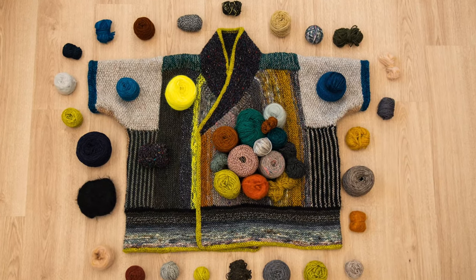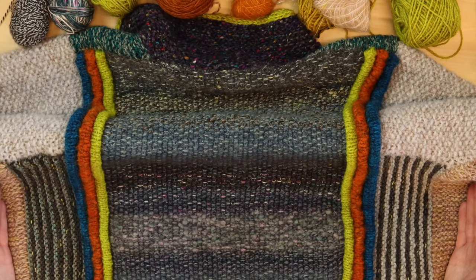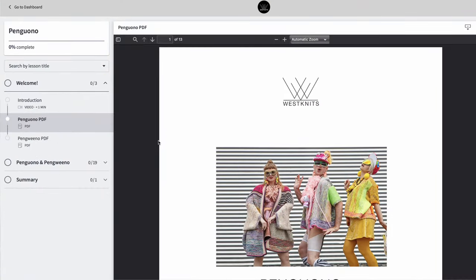Once you have a colorful collection of yarns picked out, I'm going to show you how to choose the size and how to build a color palette that's going to come to life with all the Penguono sections.